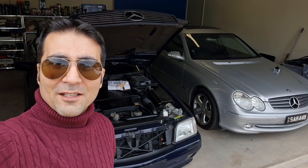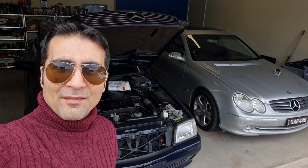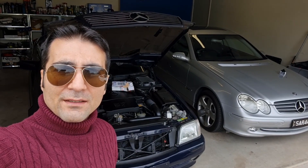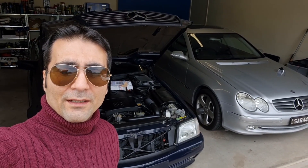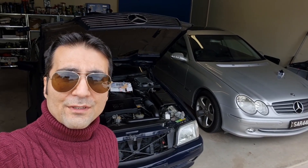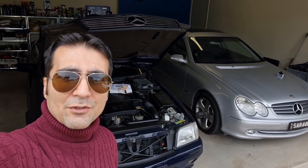Good morning everyone and welcome to Ben's Addiction. Thanks for watching and continuing to watch my series of videos on my SL500 R129 and CLK 320 W209. Today I'm very happy — I finally received my package by DHL from Germany.